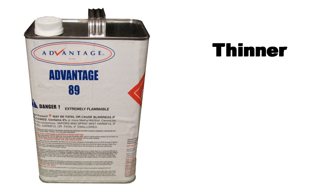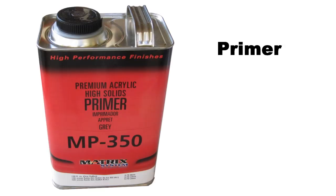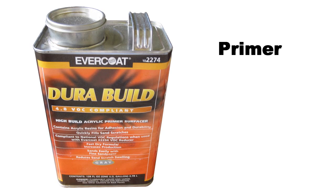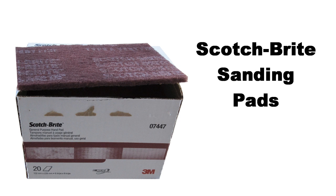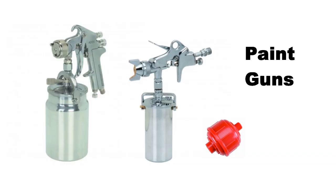I started with Advantage 89 thinner but when I changed paint suppliers I switched to a thinner from a DuPont supplier. I started with MP350 primer but was not satisfied with the cost and coverage, so I changed to a DuPont supplier and ended up using Evercoat Durabil primer. Buy a box of Scotch-Brite sanding pads from your paint supplier — I use the red general purple kind, about fifteen dollars for a box of twenty. Respirators can be found at Harbor Freight for about fifteen dollars. My paint gun and detail paint gun, along with an air separator, were all purchased at Harbor Freight.